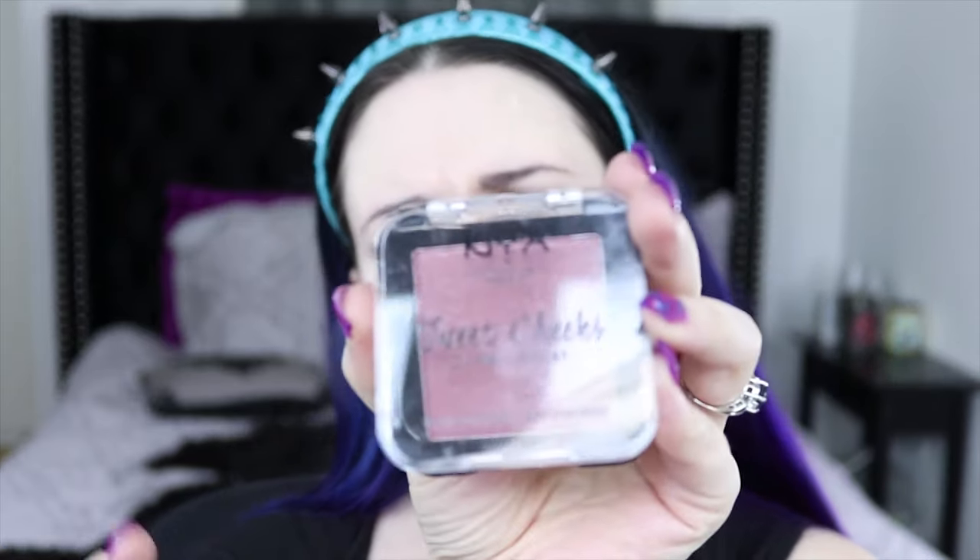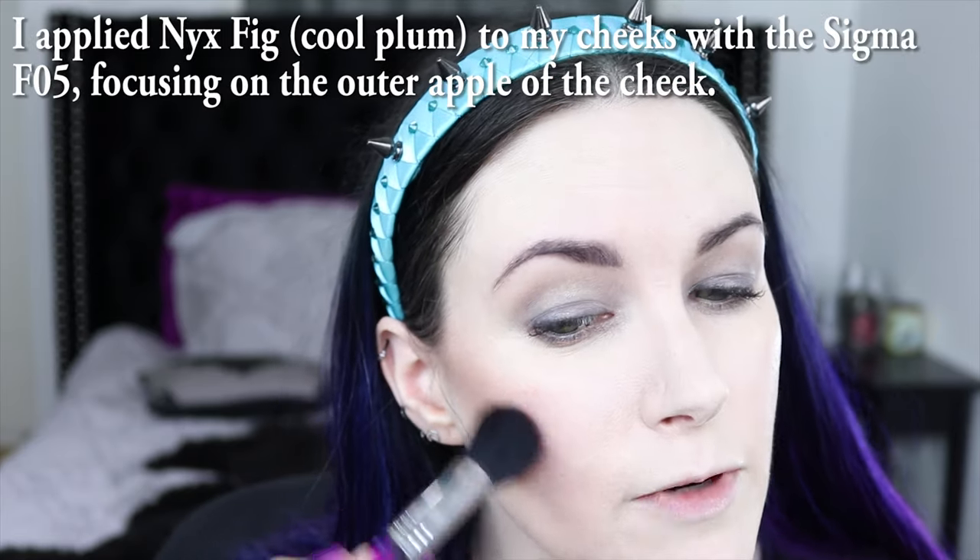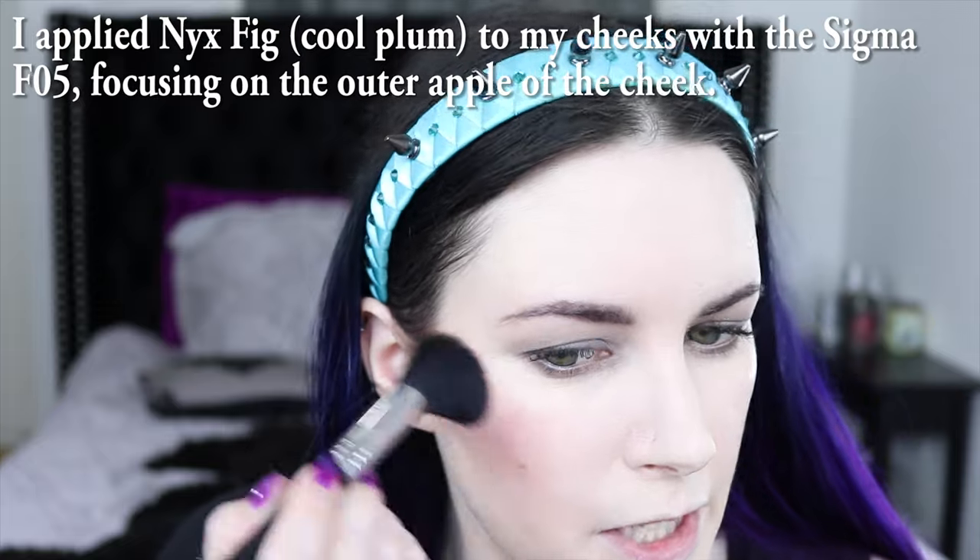I'm going to add a tiny little bit of color using the NYX Sweet Cheeks blush in the shade Fig, which is kind of a cool plummy shade. I'm using a Sigma small contour brush, the F5, and applying it right in the outer corner of my cheek — just right there — and that's really it.